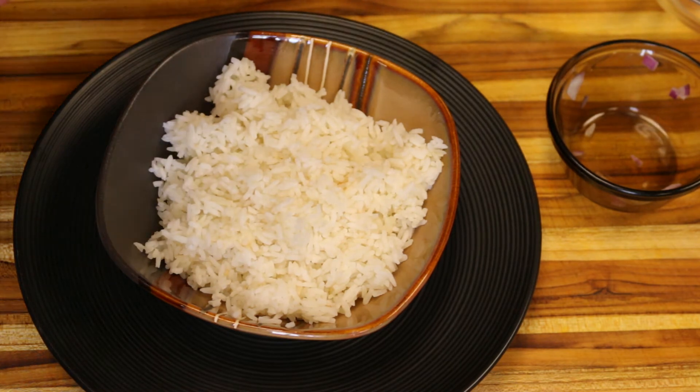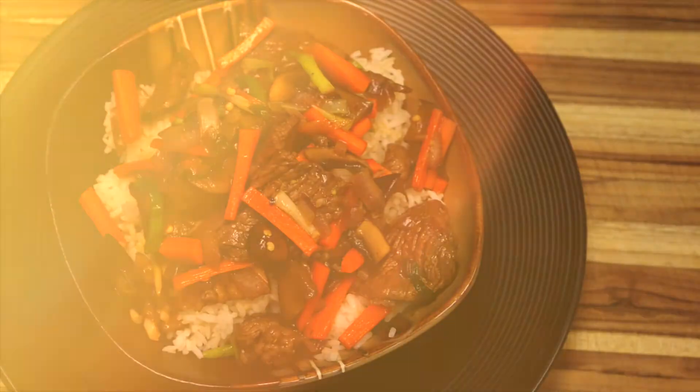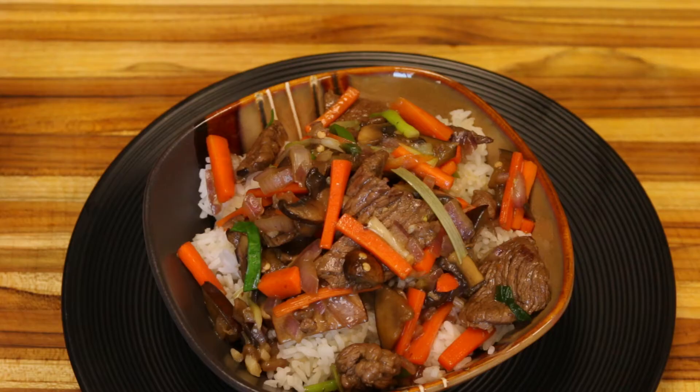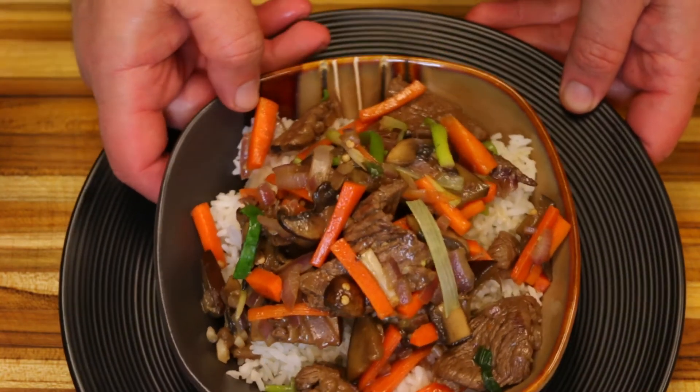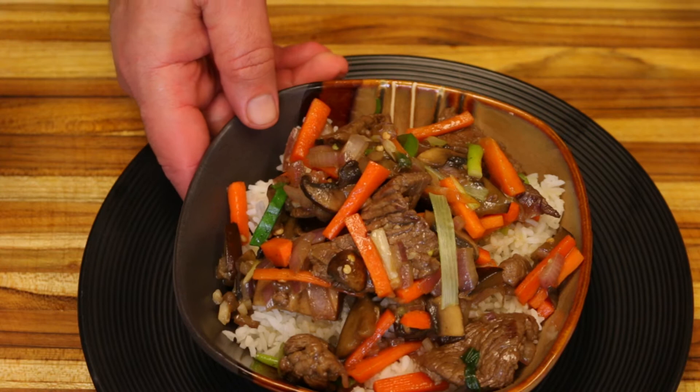I'm just going to take some of that sauce and put it over the rice. There you have it — our beef teriyaki in just a few minutes.